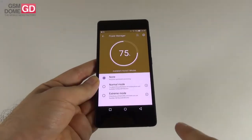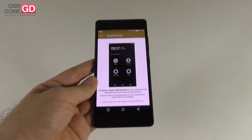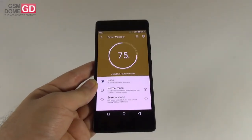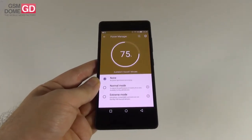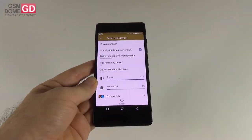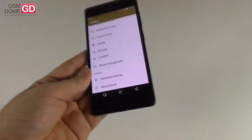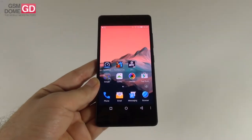Finally there is an extreme mode that makes the interface black and white and only offers access to basic features: contacts, messaging, and clock. With extreme mode, I will get up to 168 hours — a huge jump from the 9 hours in normal mode. There's also a standby intelligent power saving option and a view of battery usage by apps.